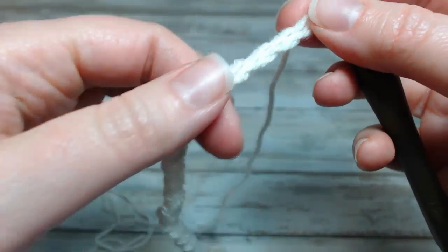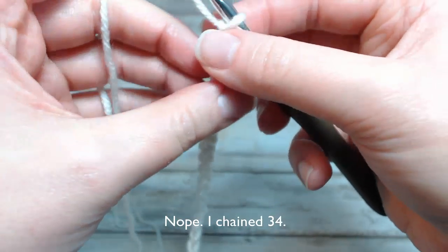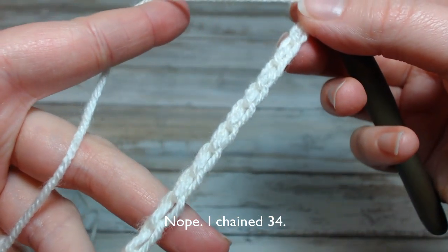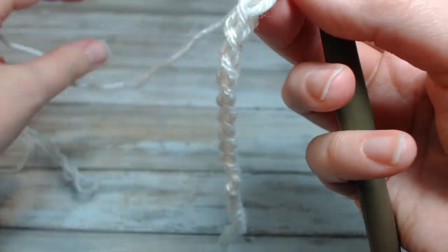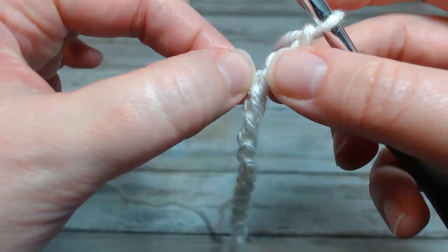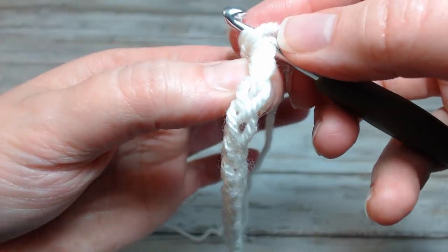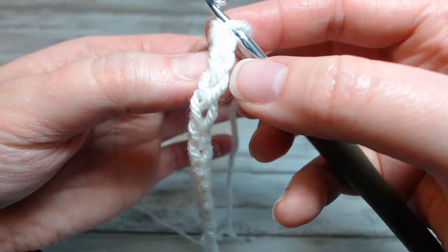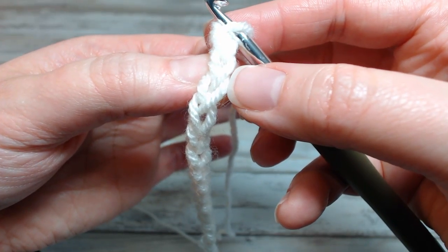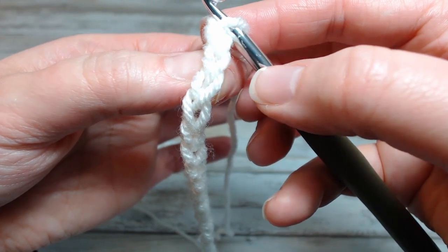In this pattern that I'm using, I have chained 32, and I'm going to be working into the back ridge of the chain. The reason being, if I put my stitch in this back loop — the back ridge — on the front it leaves the V exposed, and so this edge is going to look just like the other edge with the last row having V's on top.